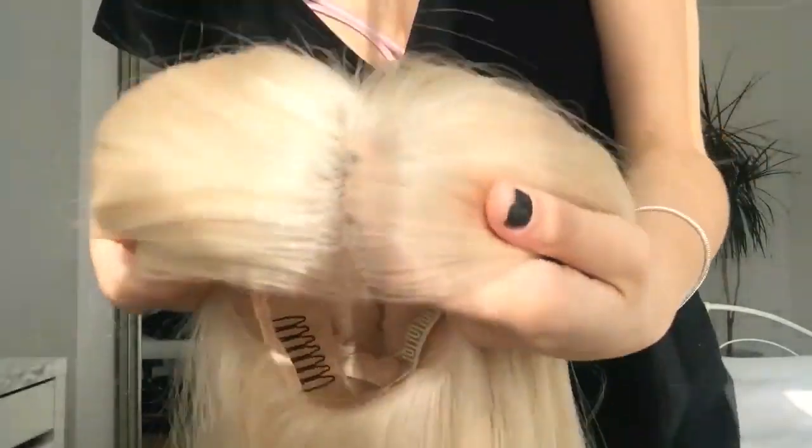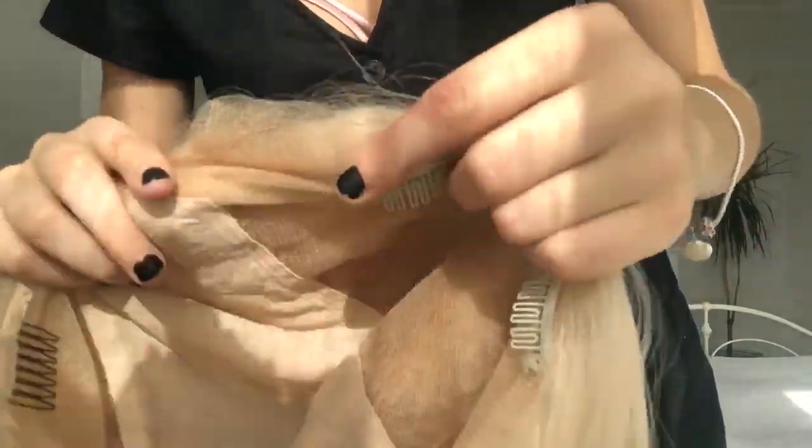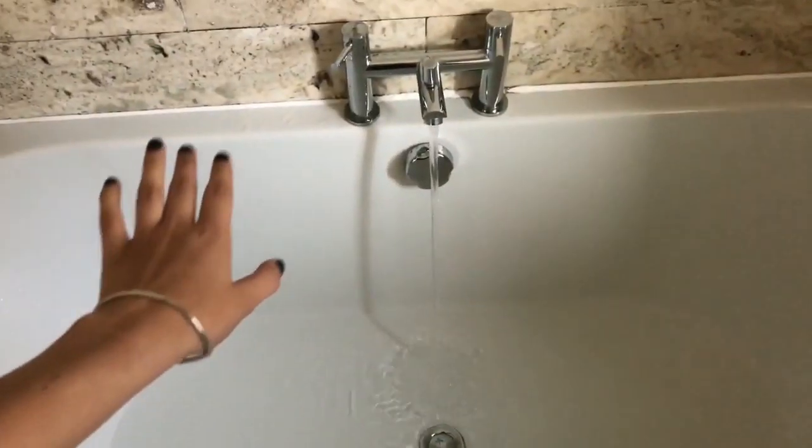Now that all the lace is cut off — as you can see, no more lace — we're going to try and dye it.